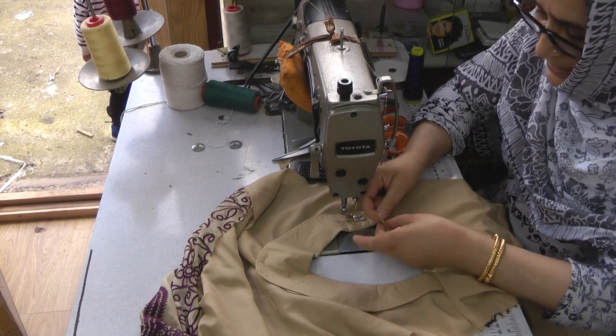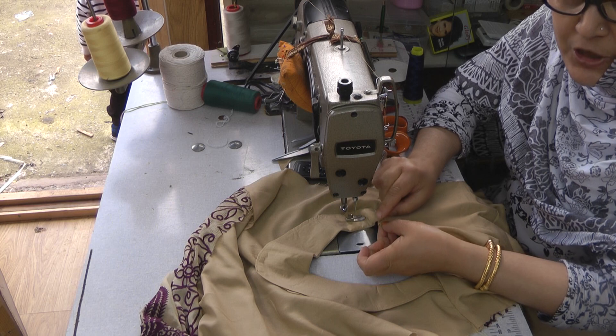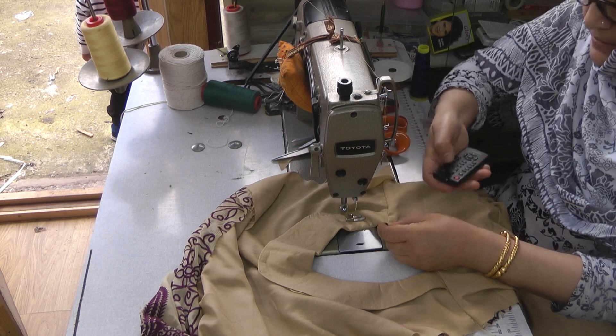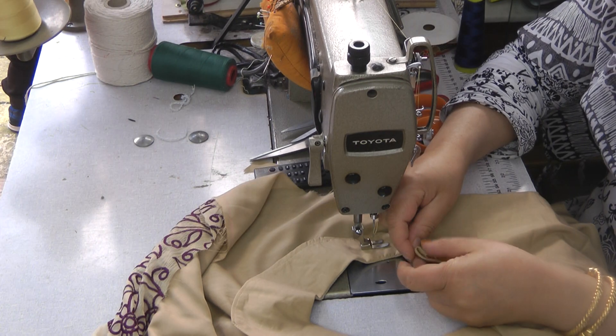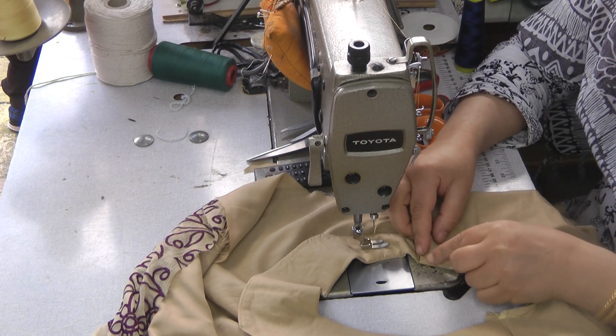Now, that quarter of an inch that we left initially, what I'm doing is turning that — slightly just turning that — so that it will go on the inside.